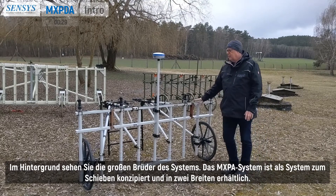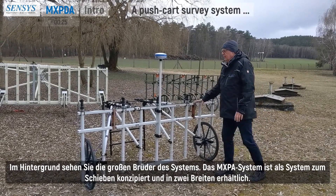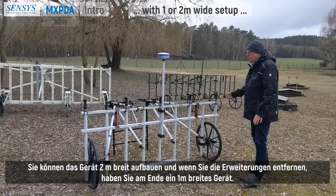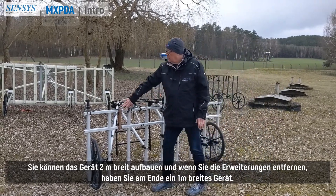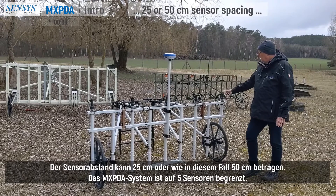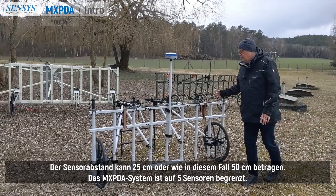The MXPDA system is designed to be a push card system and it comes in two dimensions. You can have the two meter wide device and if you remove the extensions you end up with a one meter wide device. The sensor spacing can be 25 centimeters or 50 centimeters.